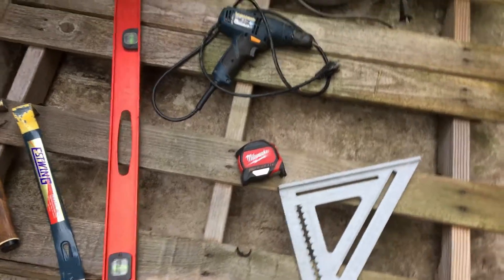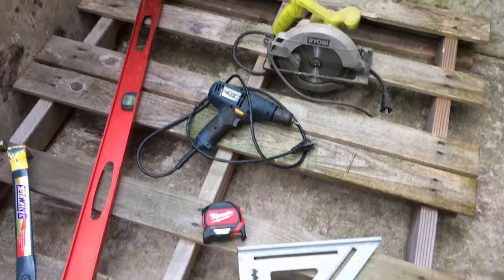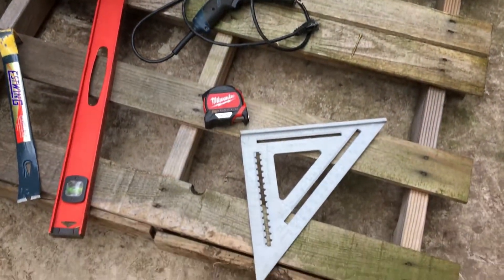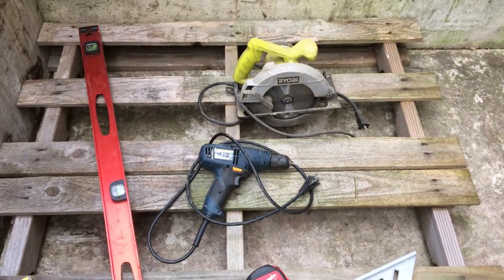If you have questions about these tools or building with pallets, please leave a comment below and I will get back to that as soon as I can. If you want to see more of these videos, please like and share this video.